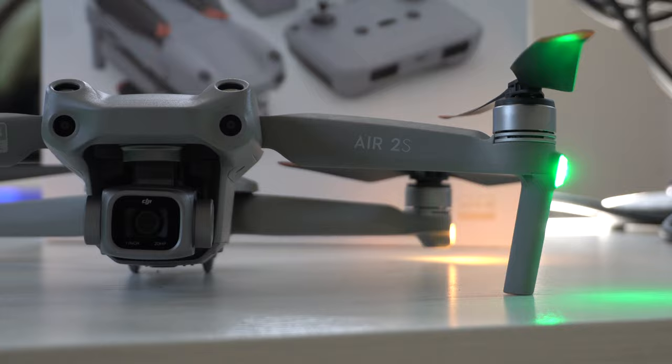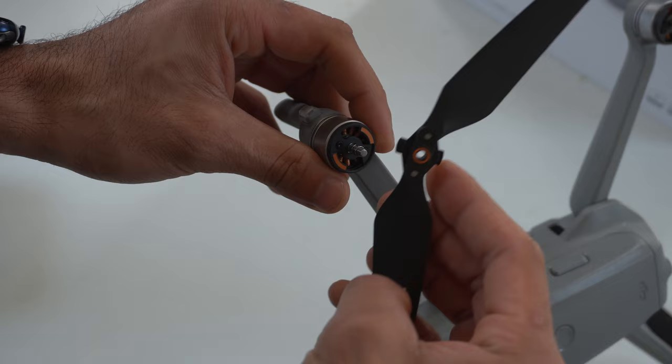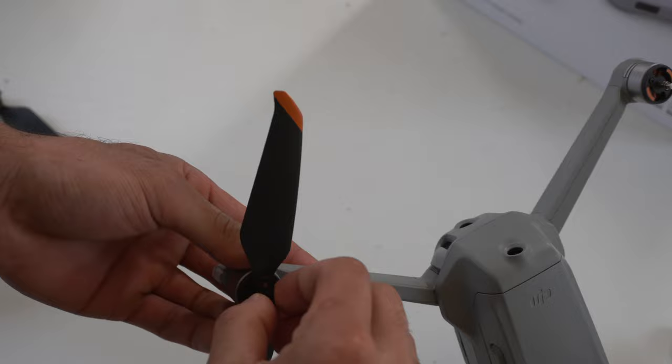Start by putting on the blades. If you notice, they're color-coordinated. The little ring right here matches the color — the orange highlight that you see — and you simply place it in like so. The ones without any marking go in the remaining spots, and that's how you basically set it up.